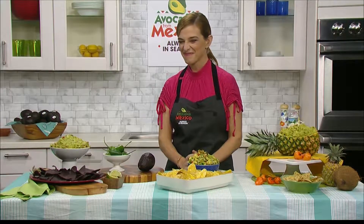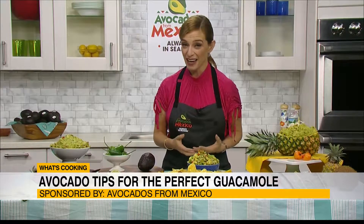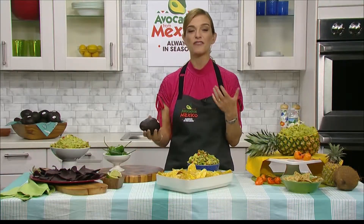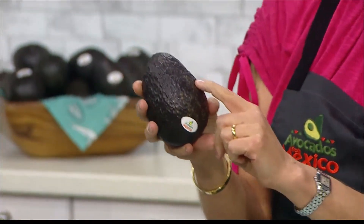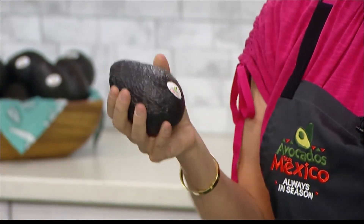So how can we score a prime avocado at the store and get that perfect ripeness this time of the year? I really recommend that you go to the store one or two days before you want to use that avocado. To find a ripe avocado, you have to feel comfortable to give it a gentle hold. If it gives in a little and the skin is almost entirely pitch black, that means the avocado is ripe and ready for you.